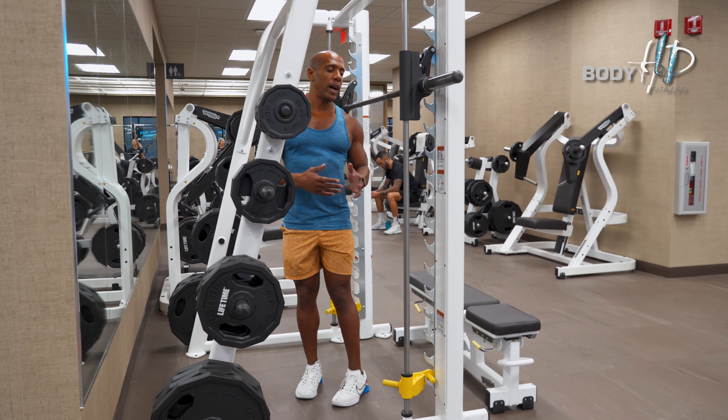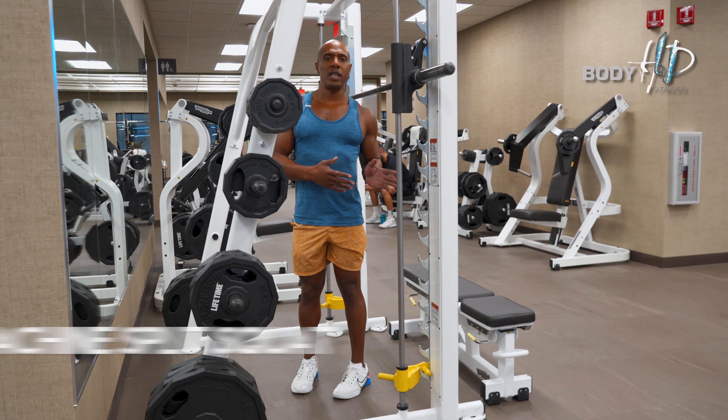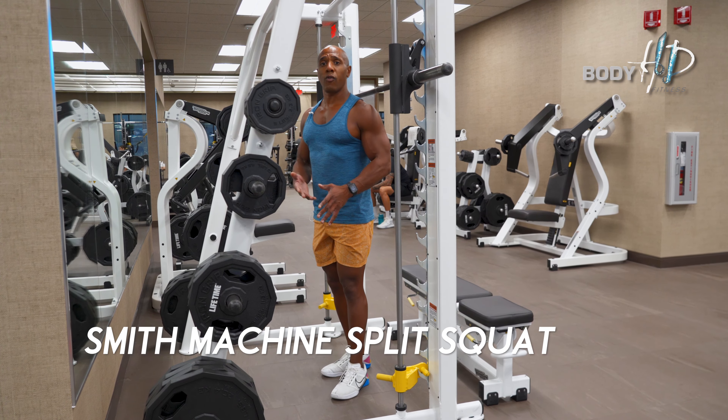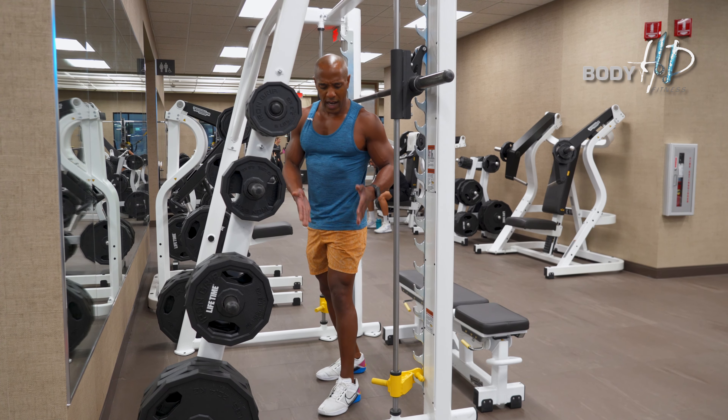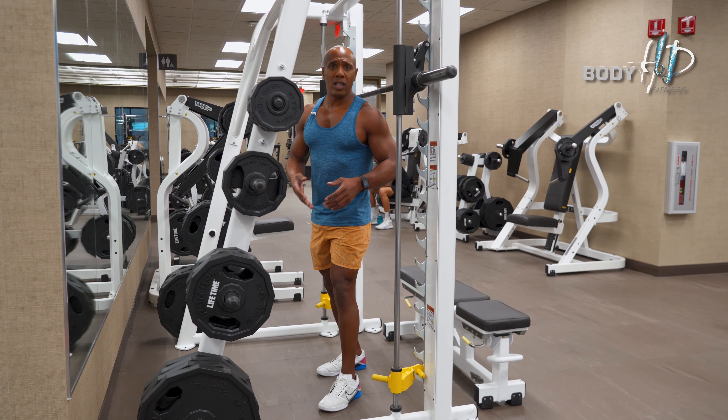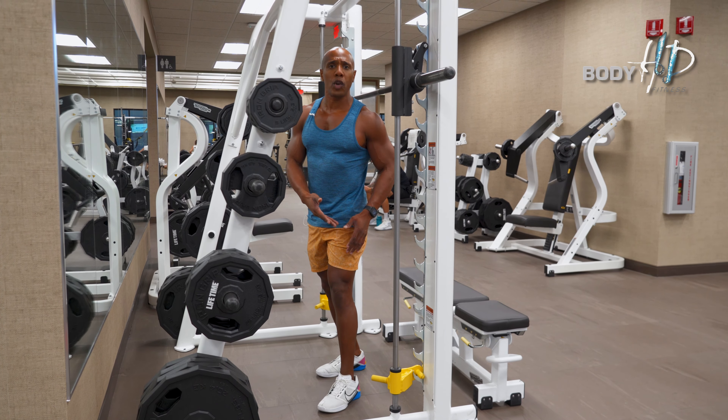In today's workout I'm going to show you how to perform a Smith Machine split squat. This is a great exercise because it's a unilateral workout which isolates each leg to get full activation of the quads.